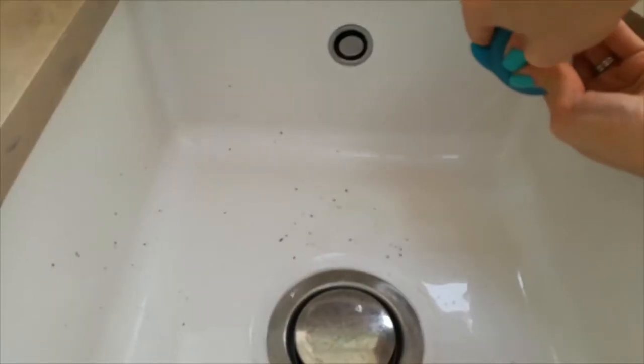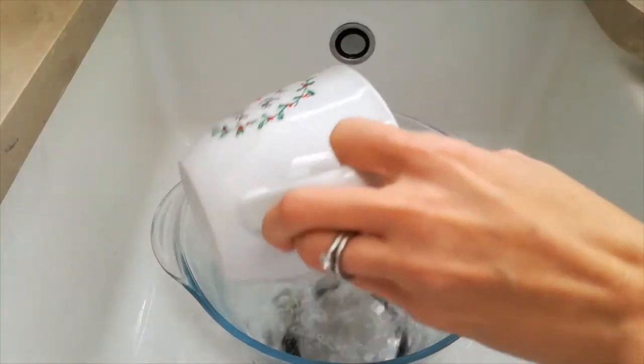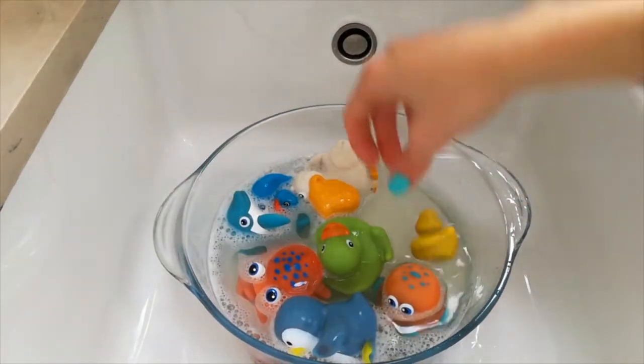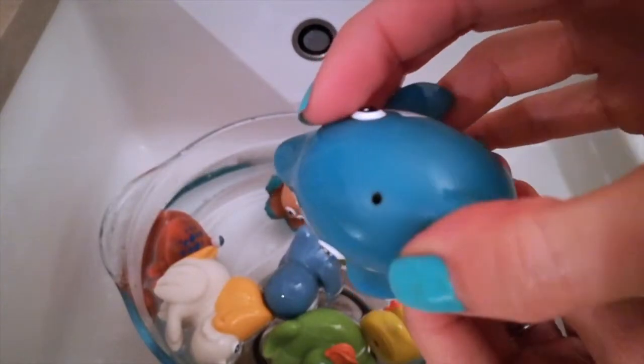Once mould's taken hold it can't always be beaten. Try mixing one part distilled vinegar with one part hot water and a squirt of washing up liquid. Leave for a few hours and then repeat with clean water. If that doesn't budge the mould, you're going to have to chuck them.